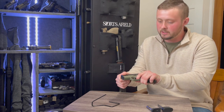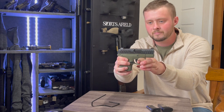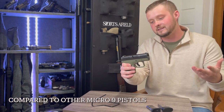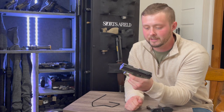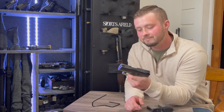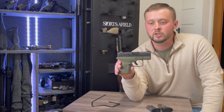Beretta has really done a lot with this trigger — it's all they talk about when mentioning this gun. They're over the moon about it, thinking it's the best thing on the planet. As far as the reset goes, it doesn't really have one; you basically have to let it all the way out before you come back to your break and fire. The Taurus GX4 might have a slightly better trigger as far as managing that reset, which plays into how well you'll perform in a situation where a micro compact might be needed.